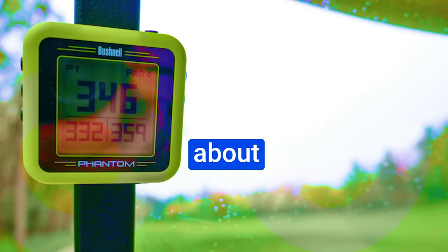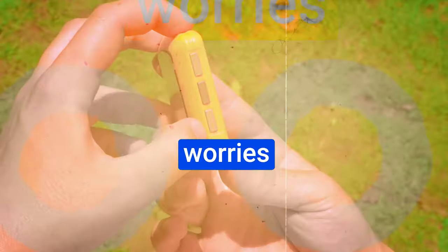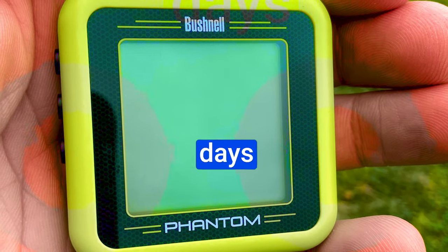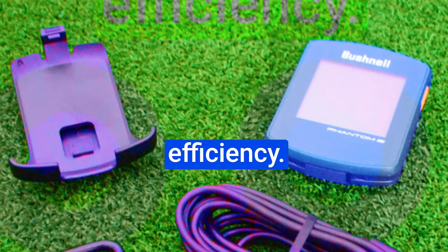Battery life. Let's talk about battery life — it's a concern for many golfers, but you can put those worries to rest with the Phantom 2. It boasts an impressive battery life that goes beyond expectations. I accidentally left it on for six days post-round and still found it functional. That's a testament to its power efficiency.